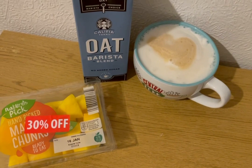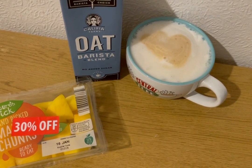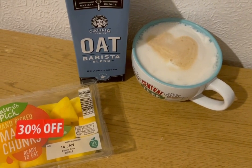I'm having some mango for zero smart points, and I've got myself an oat milk latte. I've got 230 mils of oat milk there, which is four smart points.